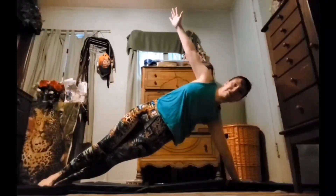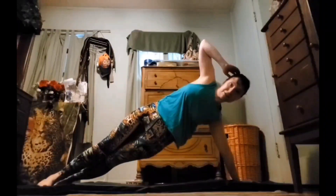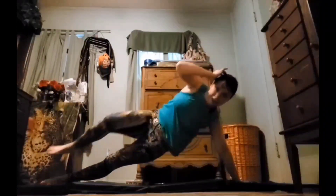Up, up, up, up. Hold it for five seconds to get stabilized. Five, four, three, two, and one. And crunch it. Back out. Crunch it.